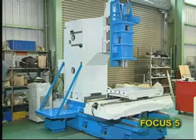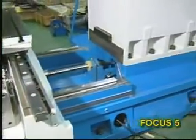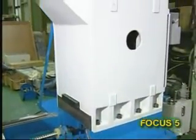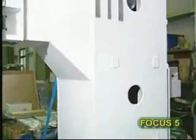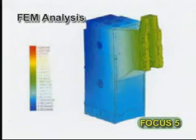The patented L-type main body adopted in the Focus 5 does not require a counterbalance, therefore enhancing Z-axis dynamic properties. The vibration problem associated with counterbalance weights is eliminated. The lightest weight and best rigidity is achieved through FEM analysis.